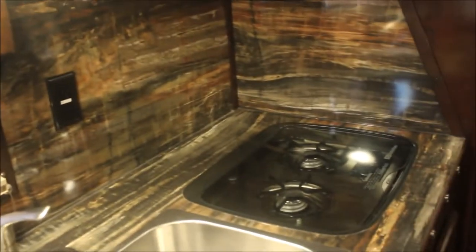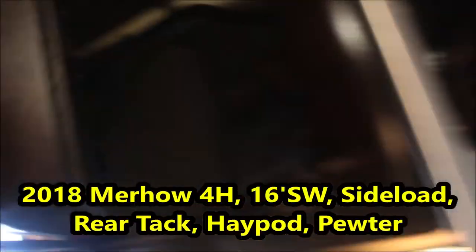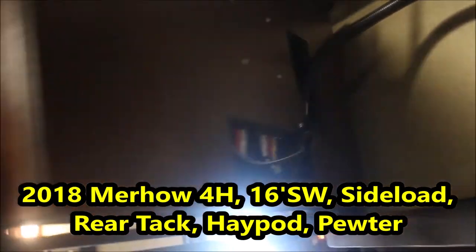I want you to see this countertop — this is absolutely gorgeous. I can't say how pretty this is, and most of the time when I video this it never looks up to par on camera. You've got a flat-screen TV that will actually swing around so you can watch it from your bedroom.